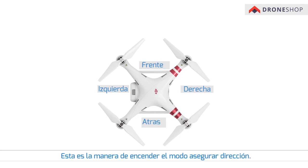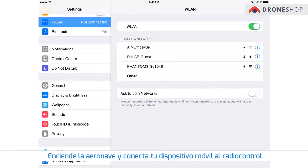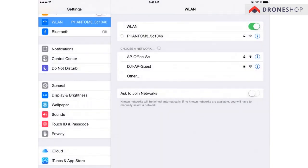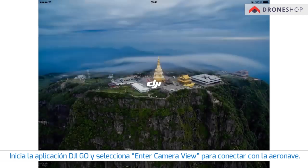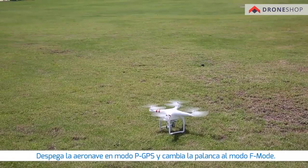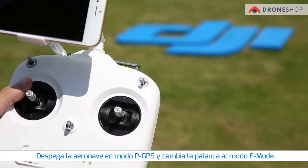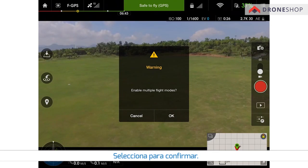This is how you turn on course lock mode. Power on the aircraft and connect your mobile device to the remote controller. Open the DJI GO app and tap enter camera view to connect to the aircraft. Take off the aircraft in P GPS mode and toggle the switch to F mode. A notification asking if you want to enable multiple flight modes will pop up.